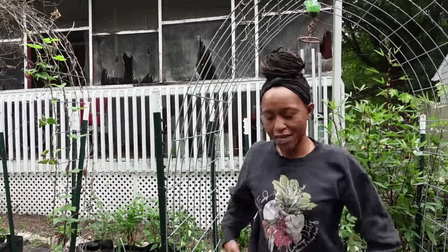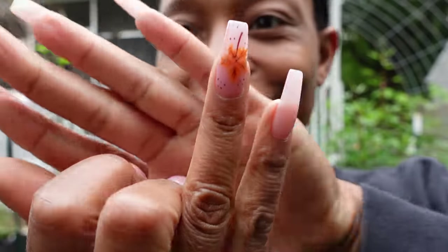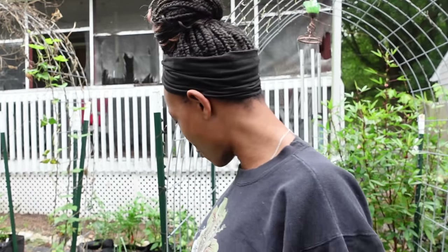By the way, someone asked for a nail cam when I get my nails done. So I got my nails done — this is the first official nail cam. These are September nails, probably going into October since I got them done late. I only get my nails done once a month. I got some cute little leaves on them for fall this year.